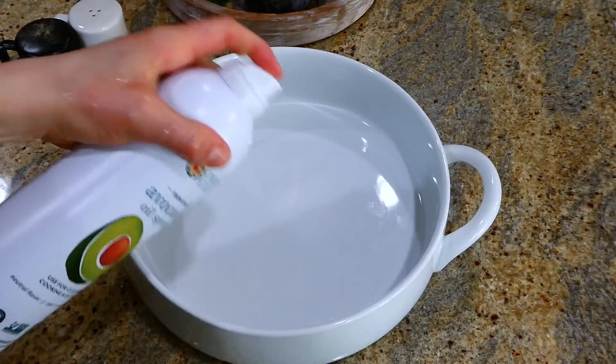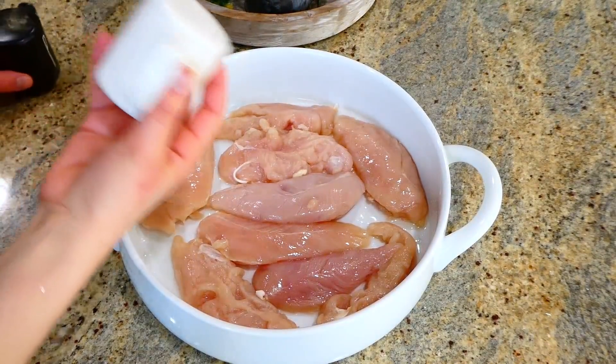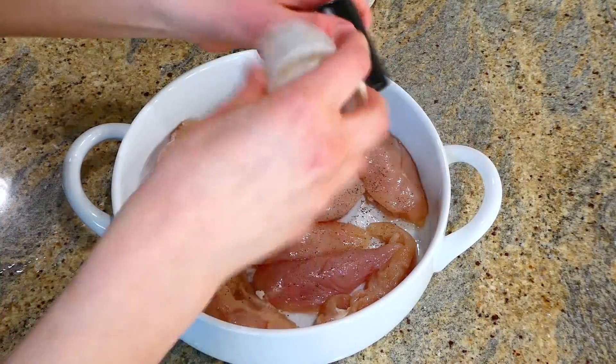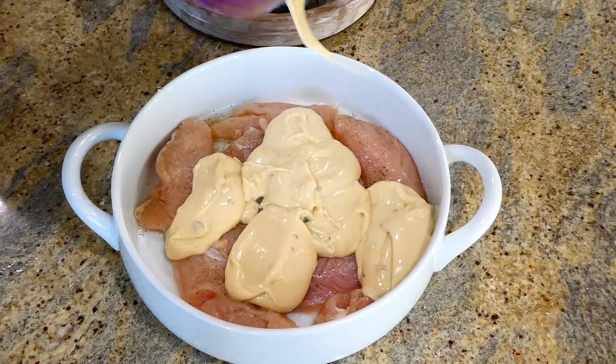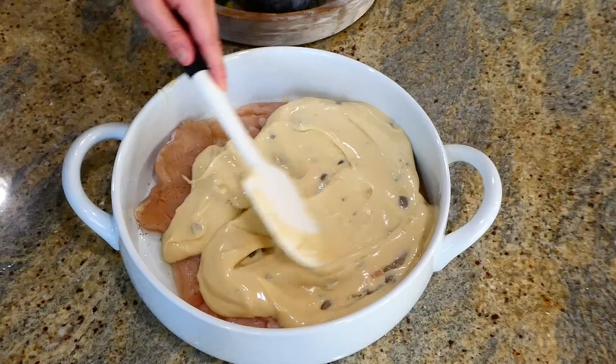To my large round casserole dish — or a 9x13 baking dish — sprayed with plenty of non-stick spray, I added two pounds of chicken tenderloins (or thin chicken breasts). I seasoned them with salt and pepper on each side, then added the cream of soup mixture on top and spread it out as evenly as possible.